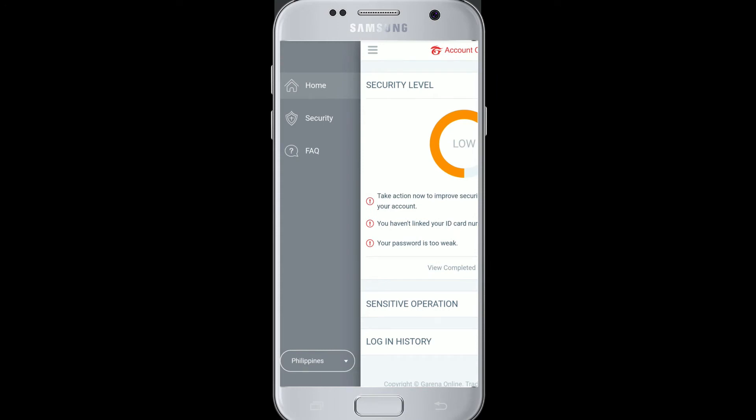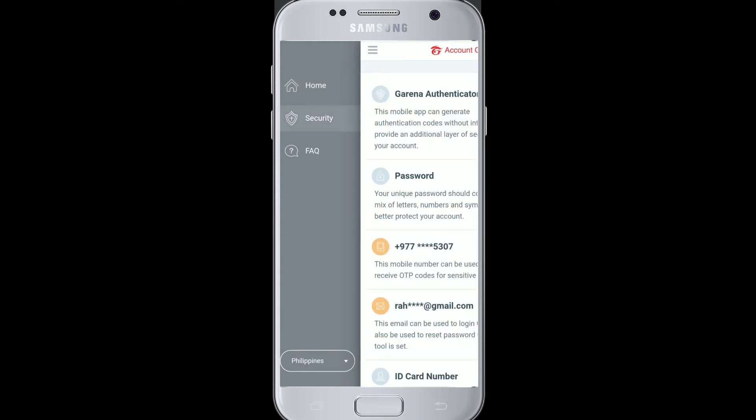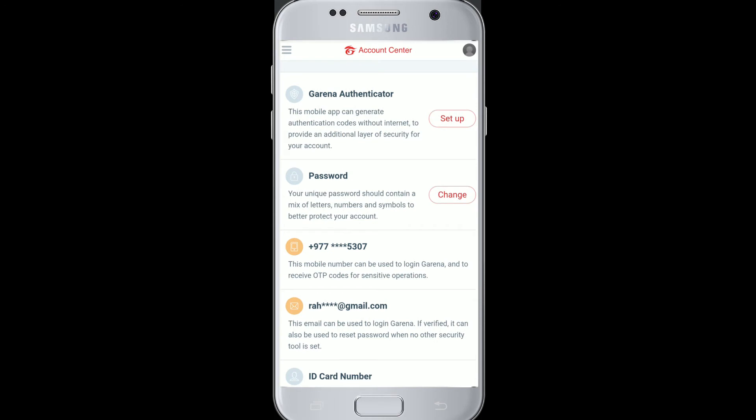You'll see the security option — click on it, and there's a password change option too. Click on it again.